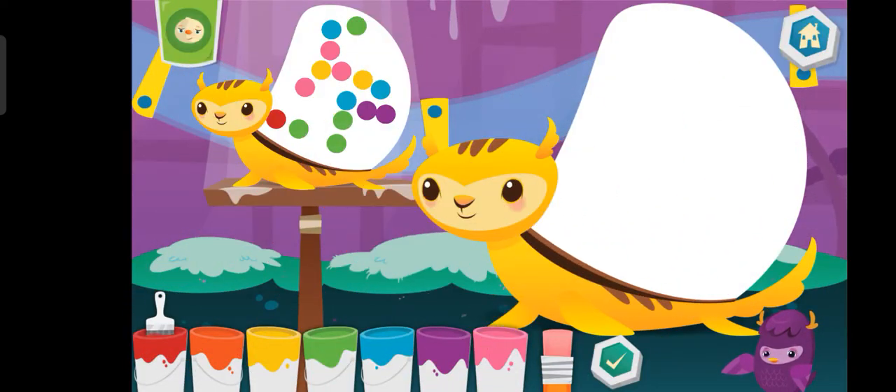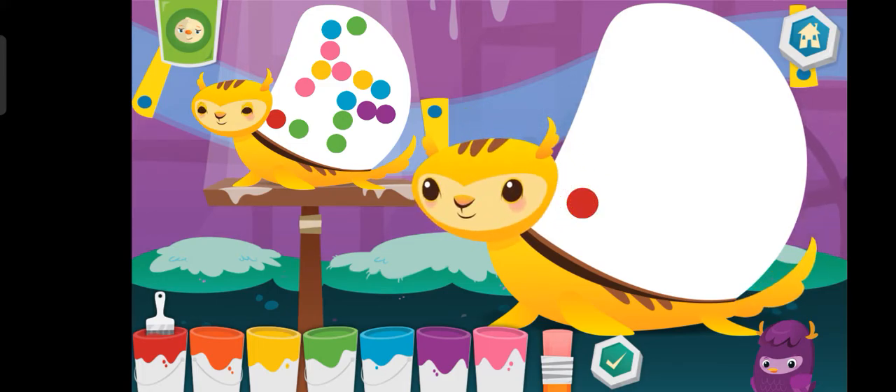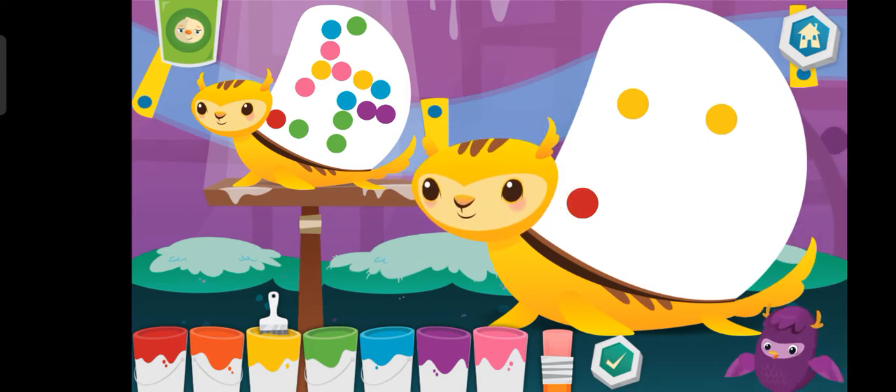Now, match the number and the color. Red. Orange. Yellow. Green.